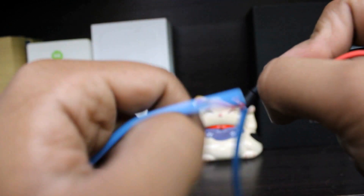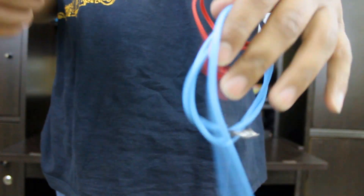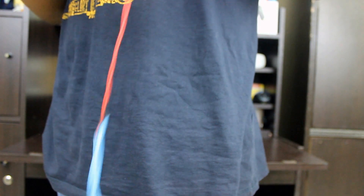To conclude, Cord Skins are an amazing product — an easy, effective, and affordable way to have tangle-free cables for life.